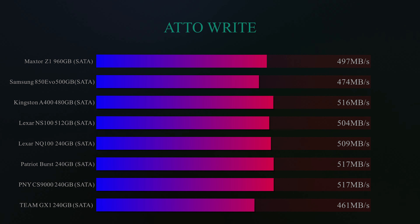On this next test, we used Crystal Disk Mark again but did the write test, and here it got 505 megabytes per second — not far off the top one on the list. It actually performed pretty well, considering it's a value drive.